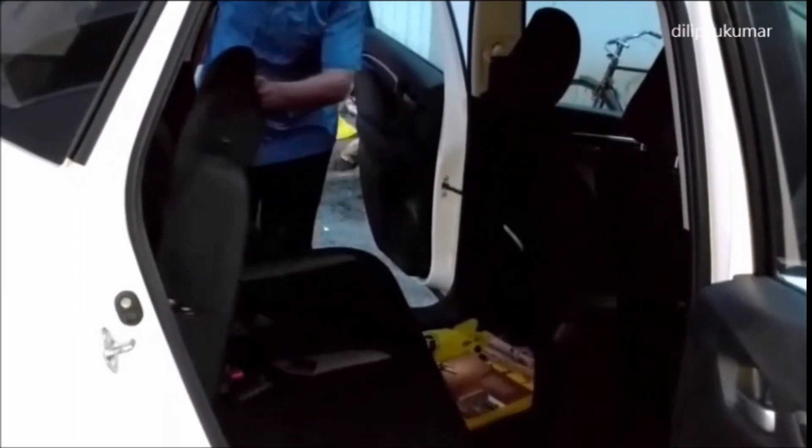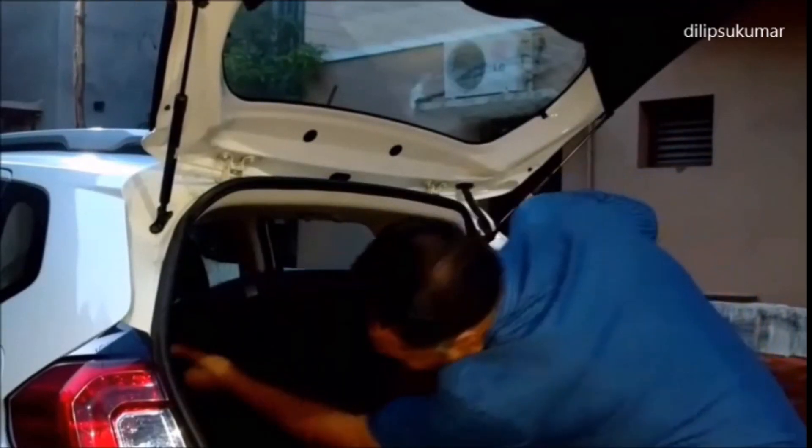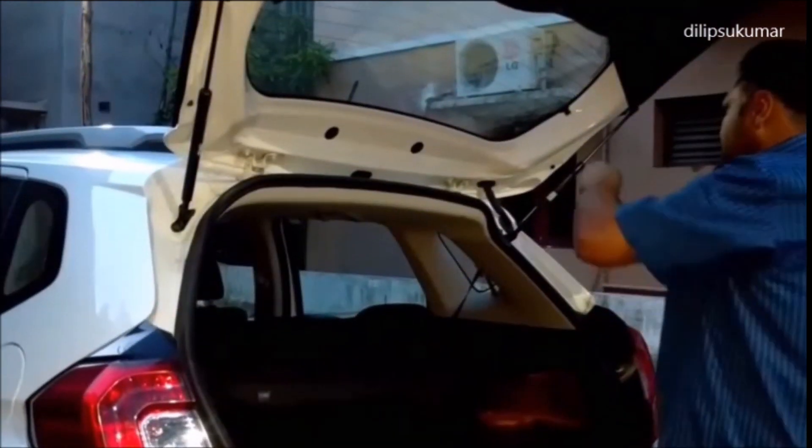To put everything back into its original shape, unfold the rear seat backrest until it clicks. Pull the rear seat belts back to their normal position. Then put back the rear parcel tray and hook the straps to the boot lid.